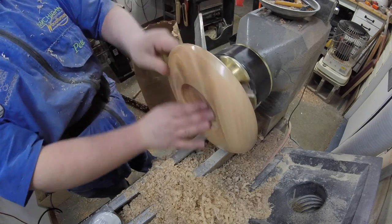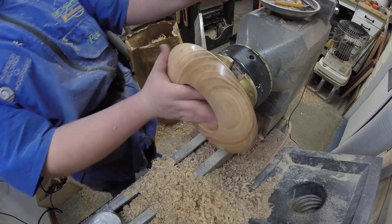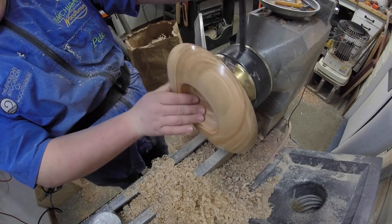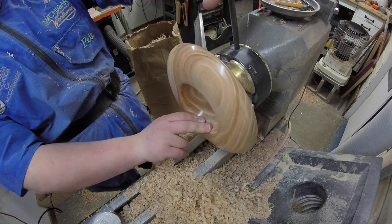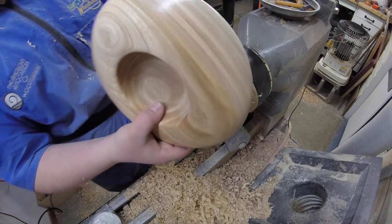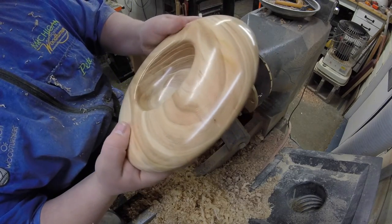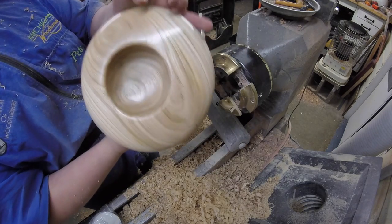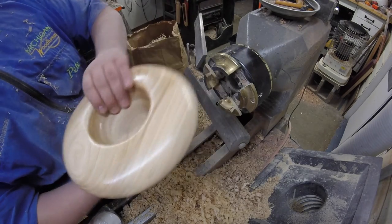I cannot believe how great this finish is — I can't get over it. I don't know why nobody uses this stuff on bowls or anything but pens. This is a seriously high-quality finish. Some serious finishing skill right there, and it's literally the easiest thing to do ever.